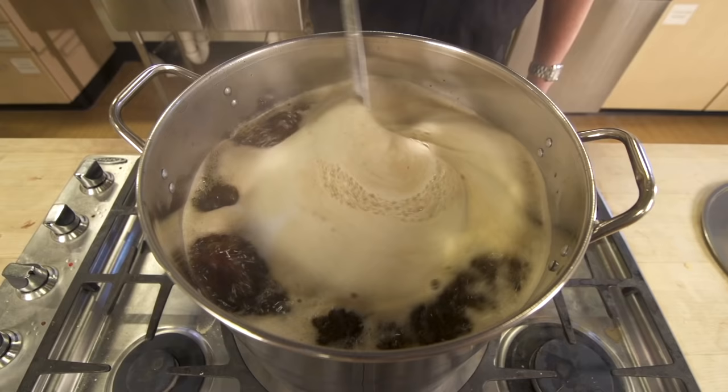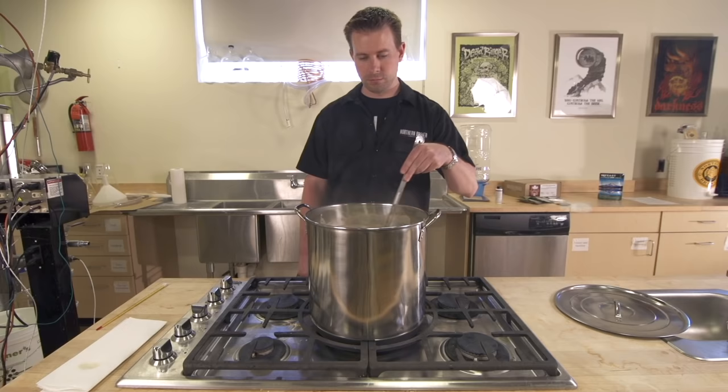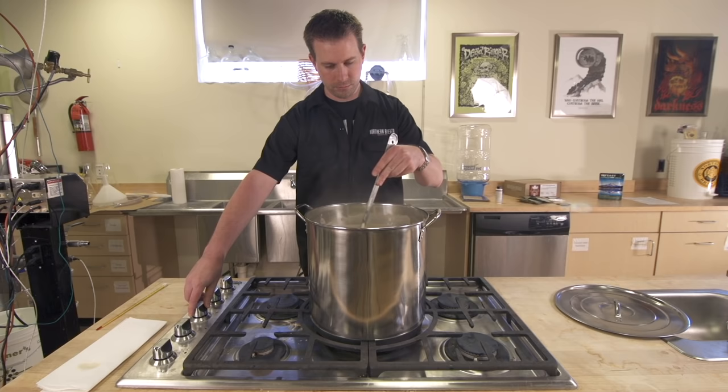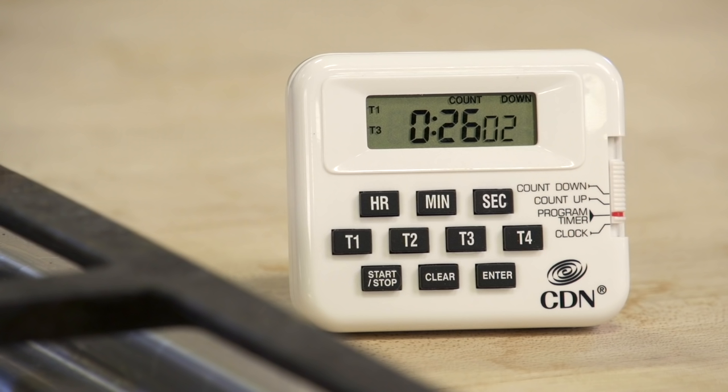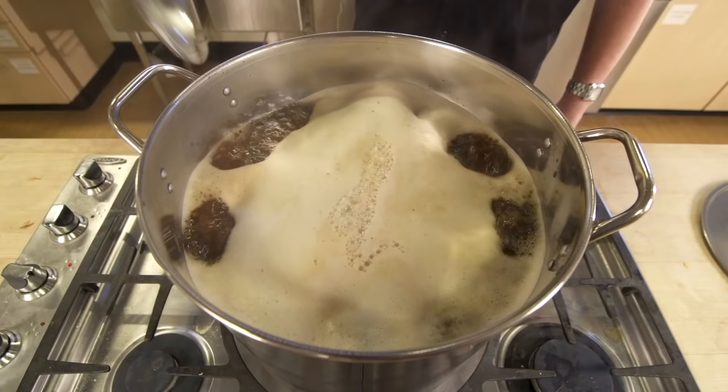The second addition is added 15 minutes later, or with 45 minutes remaining in the boil. The last addition is added 45 minutes into the boil, or with 15 minutes remaining. Your recipe kit may call for additional ingredients like spices, sugars, fruit, or additional malt extract. Treat these just like hops and add them to the kettle at their specific times remaining in the boil.